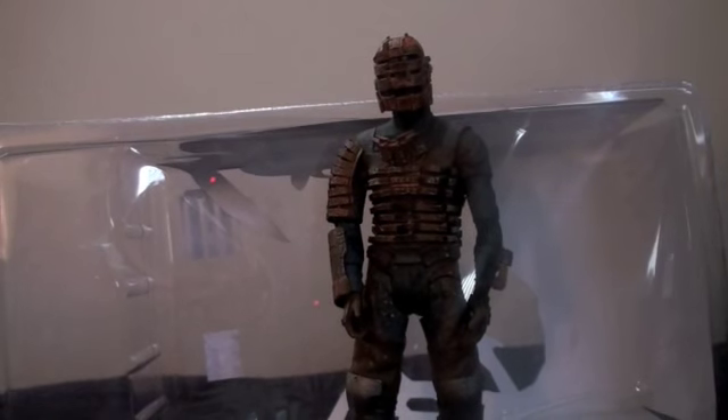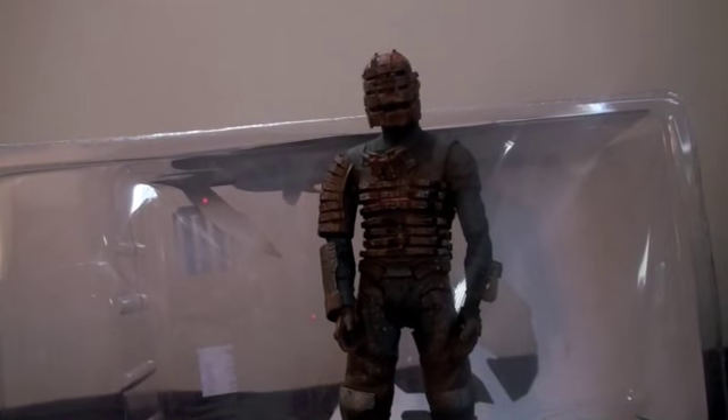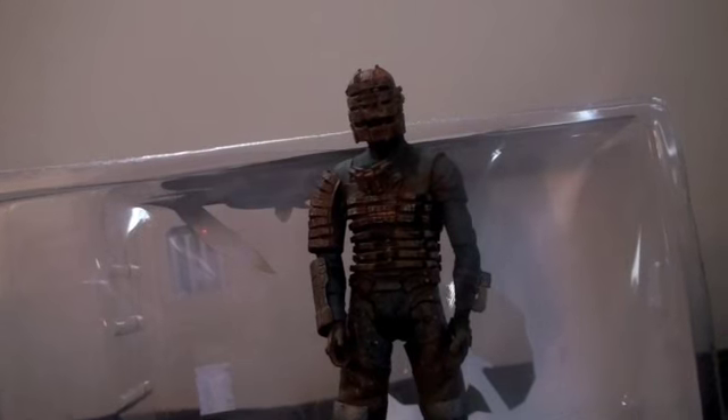Hey, what's up you guys, FanDivue here with our latest toy review — the Dead Space Engineer Isaac Clarke action figure. Let's get down to the review and start off with detail.